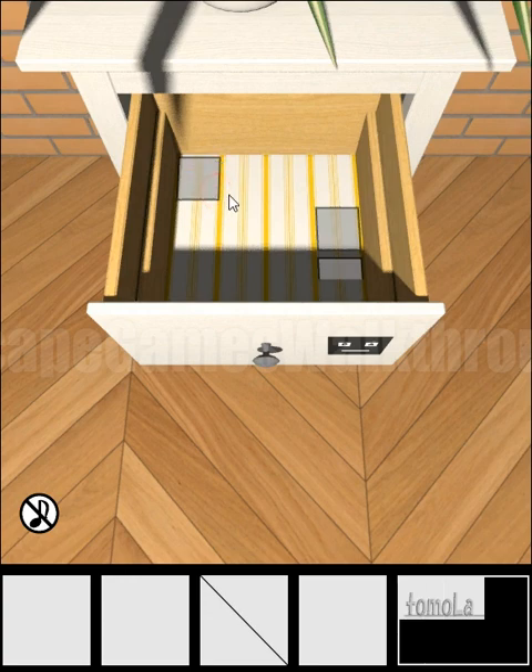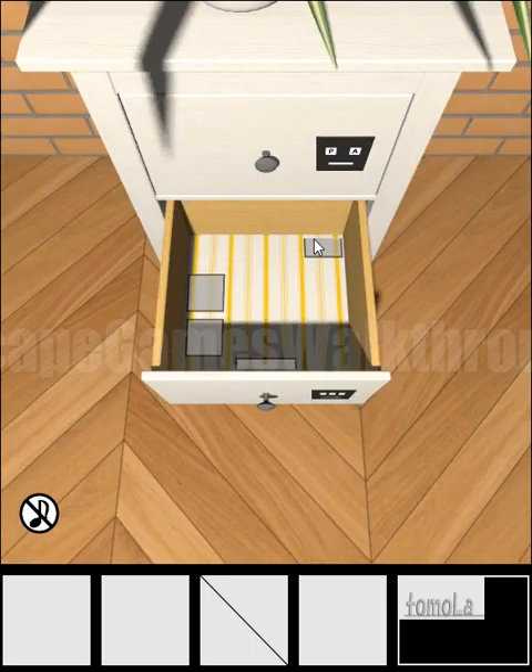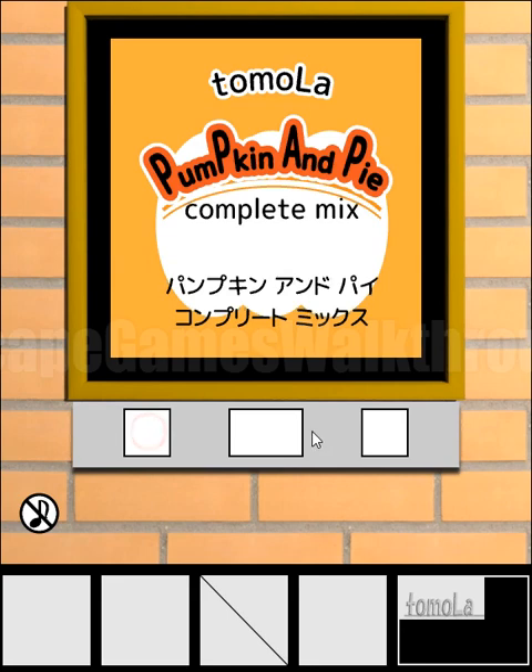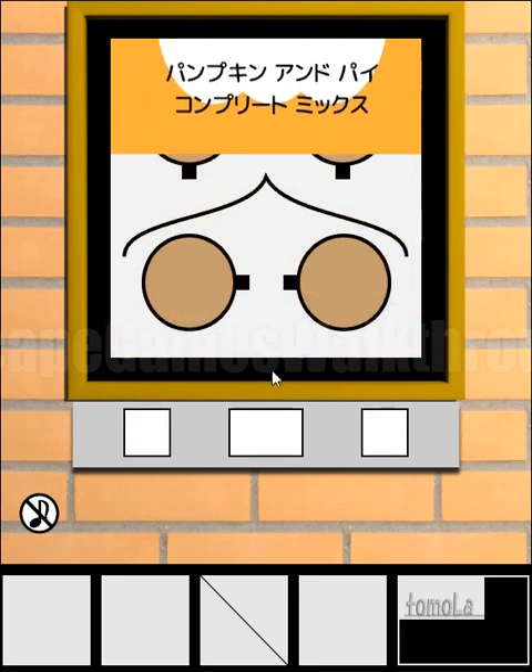Looking from top to bottom, we have a hint of left, right, right. This is the second part of the right, then again left, left, and middle. So we use on this frame: left, right, right, left, left, and middle.